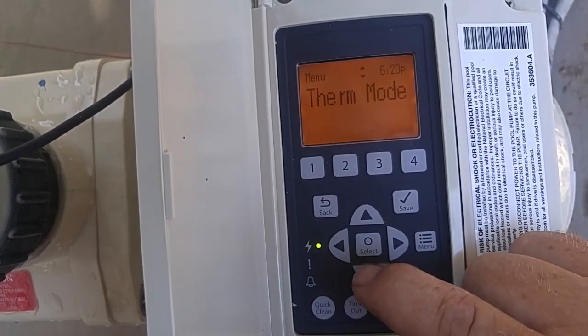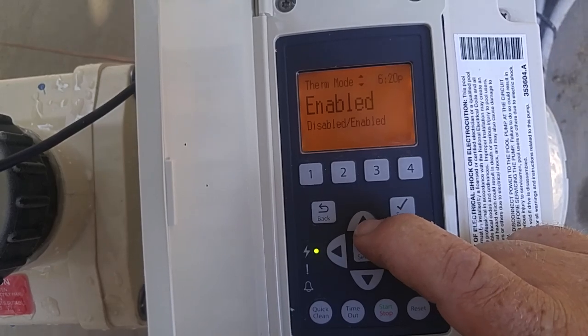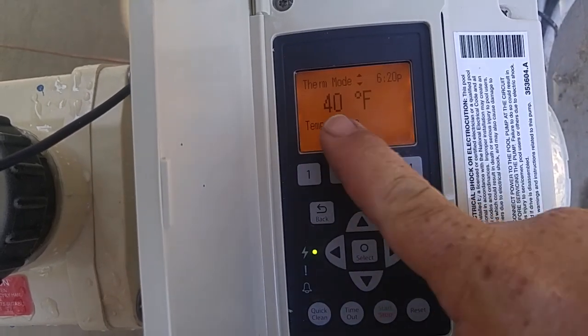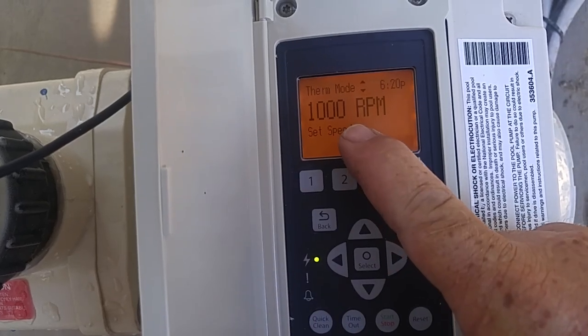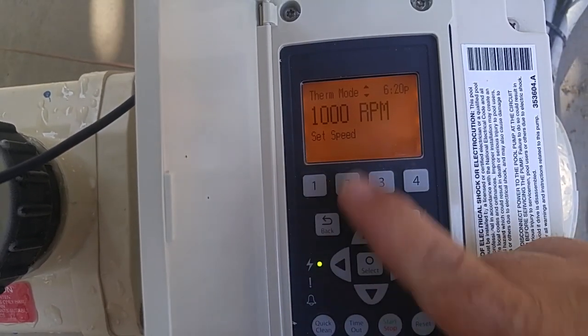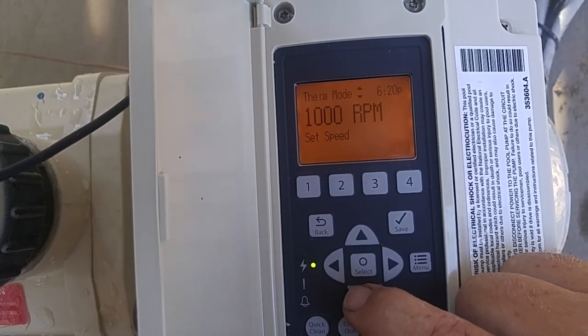Next we have therm mode. It's enabled — you want to normally leave that enabled. What it does is if the temperature gets down to 40 degrees, it's going to run your pool at 1,000 RPMs. You can change that speed and you can change the temperature up, but you can't change it down any further than 40 degrees.